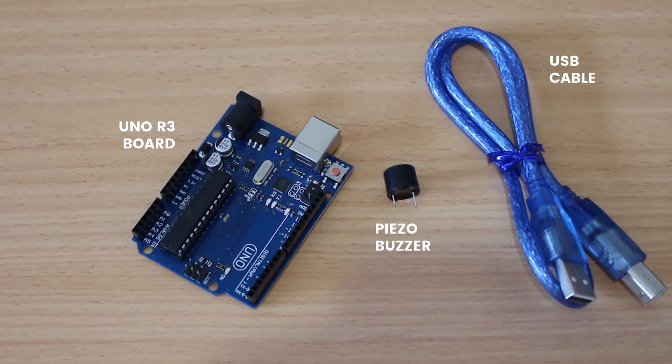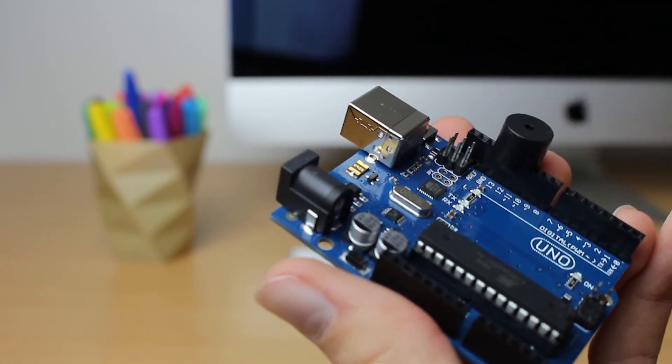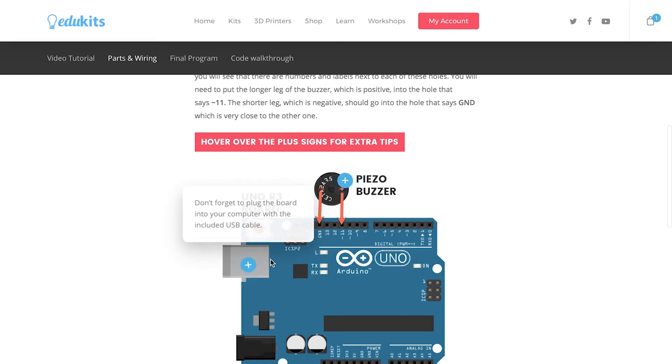To put this project together, all you need to do is slide the buzzer into the holes on the Arduino board. If you look on the board, you'll see that there are numbers and labels next to each of the holes. You'll need to put the longer leg of the buzzer, which is positive, into the hole that says 11. The shorter leg, which is negative, should go into the hole that says ground, which is very close to the other one. If you want more information on how to connect this, check the project page where we've got diagrams and interactive tips when you hover over the image.